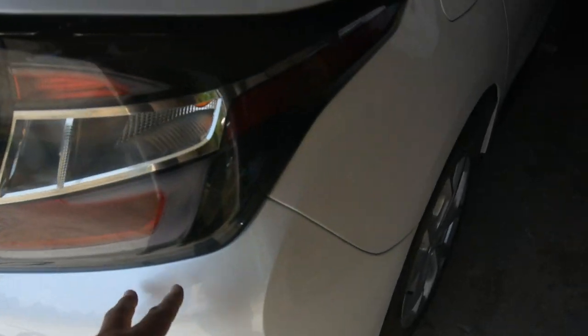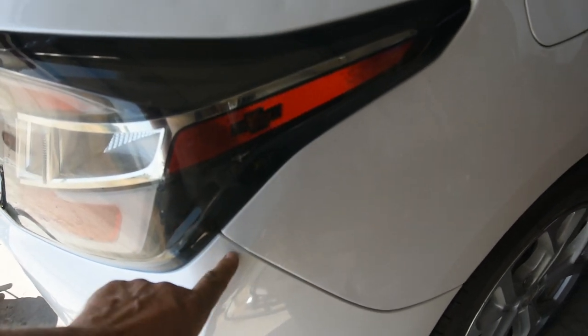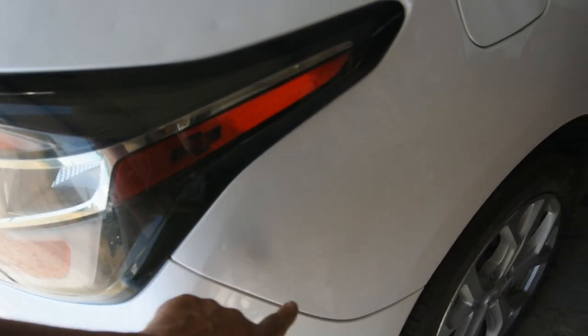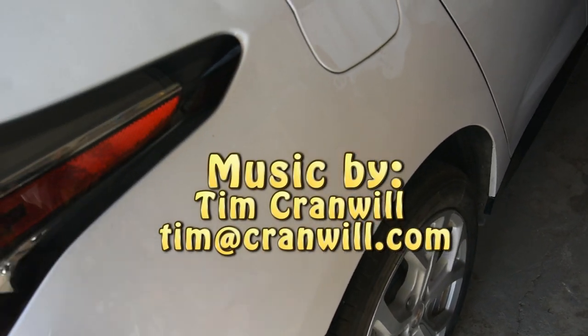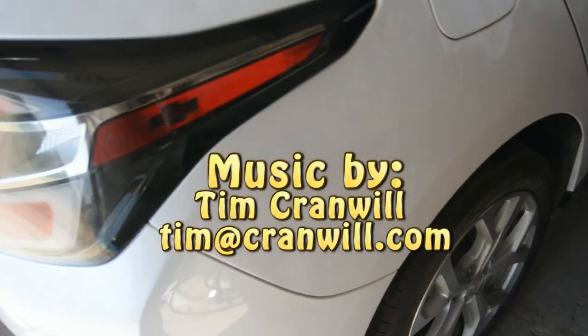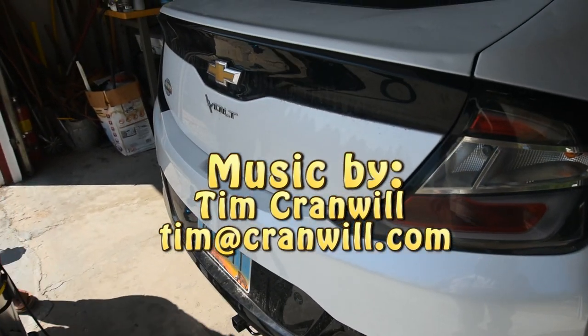Fairly easy overall, other than the fascia guide issue. There's a seven millimeter bolt that pulls that on to the quarter panel here. Other than that, we're done with this 2017 Chevy Volt.